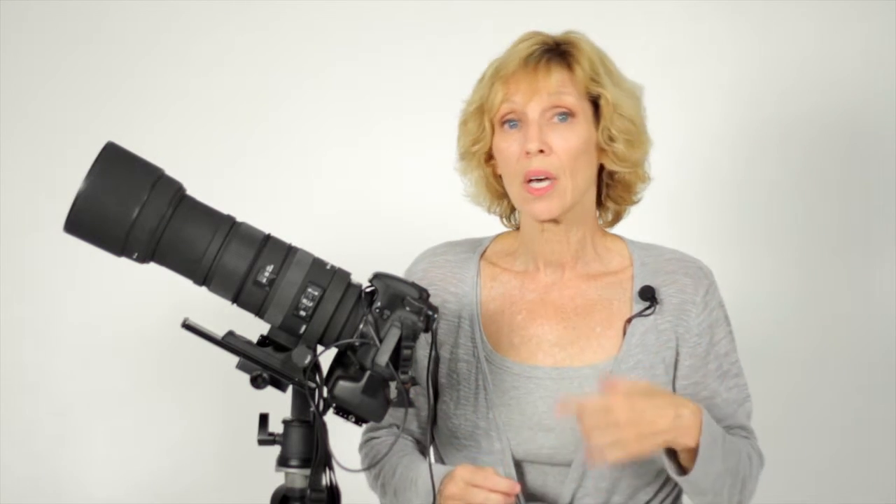They place their camera on a tripod, meter on the night sky, and take a long exposure. The result is a grossly overexposed moon that is oval in shape. Why? It's nighttime and it's dark. The moon shouldn't be overexposed, should it?